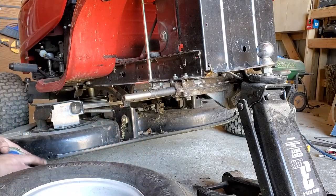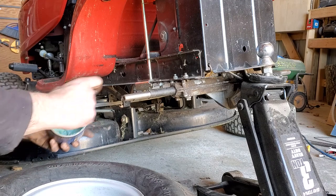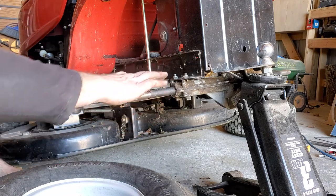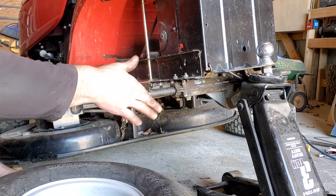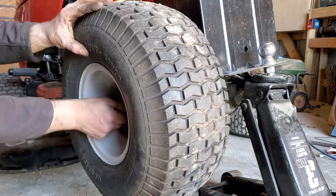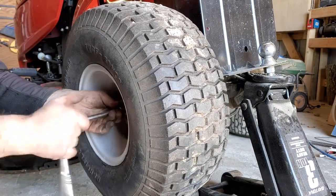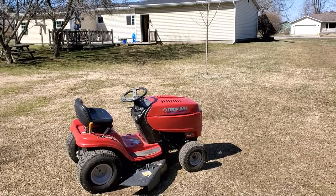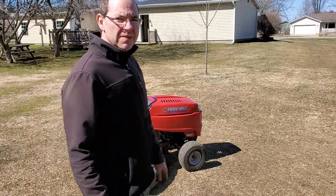Now let's put our tires back on. I suggest you put a little grease on here — next time you try to take them off, they won't be stuck or rusted on. Time for a test.